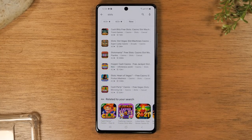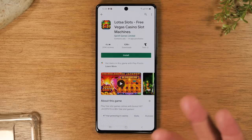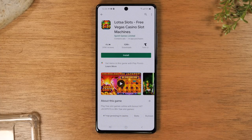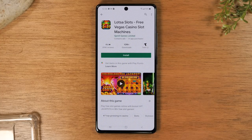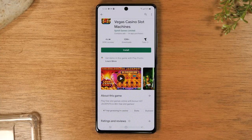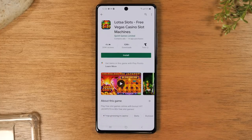Let's say I like this 2021 slots game — I would tap on that and then all I need to do is tap the install button and that begins to download or install the app to the phone. One important thing to note: if you ever see the button and instead of saying install it has a price, that's telling you it is not a free app. Be mindful of that — if you're not trying to pay, look for applications that are free.